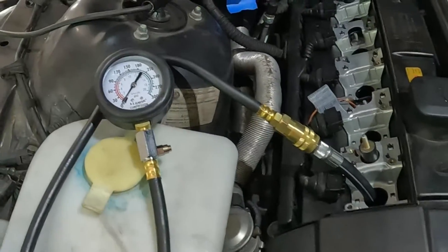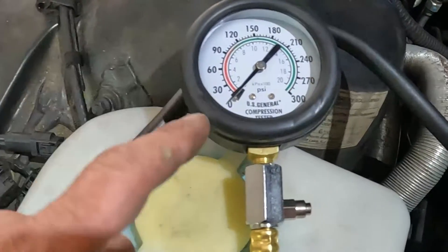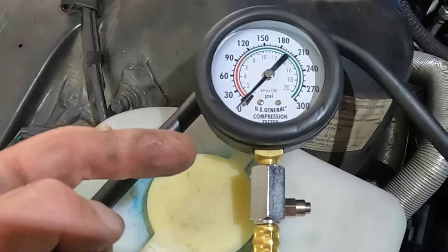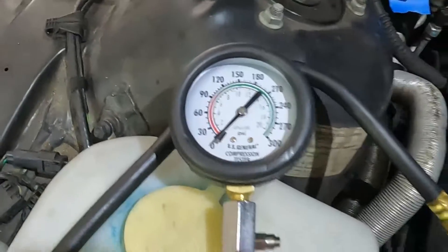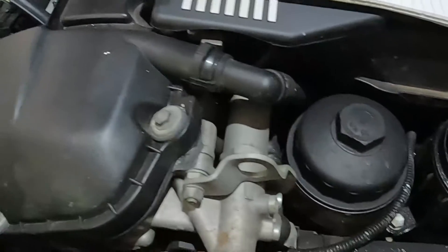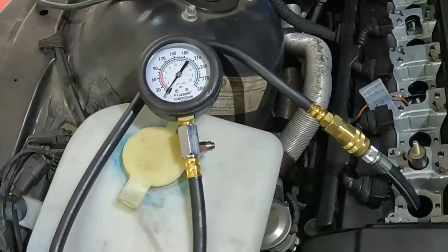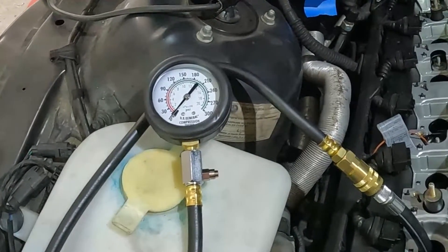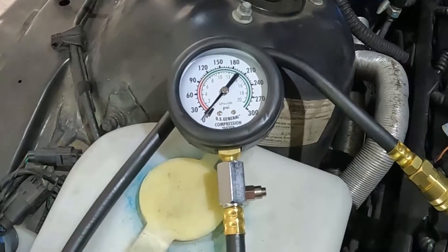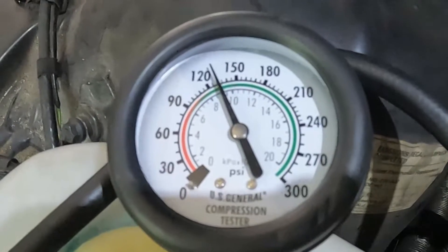It's good to log all of your readings, and it's nice to have a second person who can watch the gauge. That first initial compression stroke is some good information and an indicator of either a good engine or a problem in that specific cylinder. You always want to be consistent when cranking the engine over — I like to do five revolutions, which gives me a very good reading. Cylinder one is only 140 PSI.